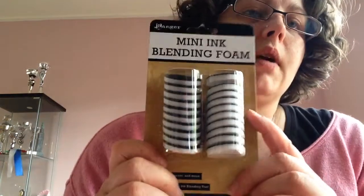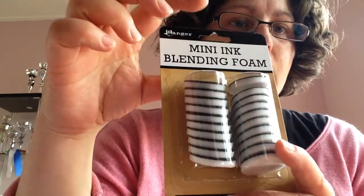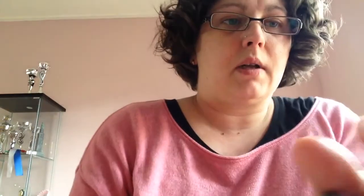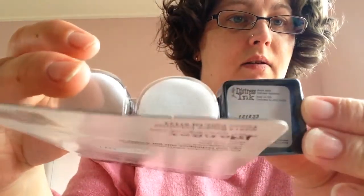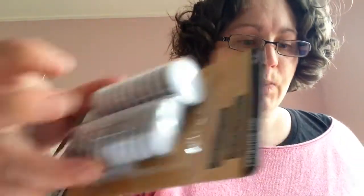I'm using my finger daubers but they are almost out, so now I got these. I already have some of those little tools, so I can use this one. I'm going to put them under here — they fit in there, look, they fit perfectly. So I got some new ones of these to play with these inks.